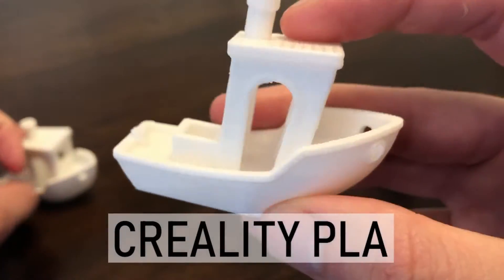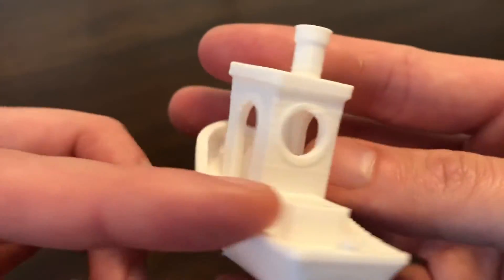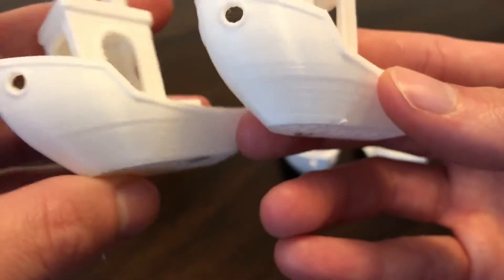Moving over to the Creality filament, it looks a bit neater and the lines due to ringing are actually less noticeable. This could be because of the color and texture of the filament, but honestly, all the small details look a little bit better as well.